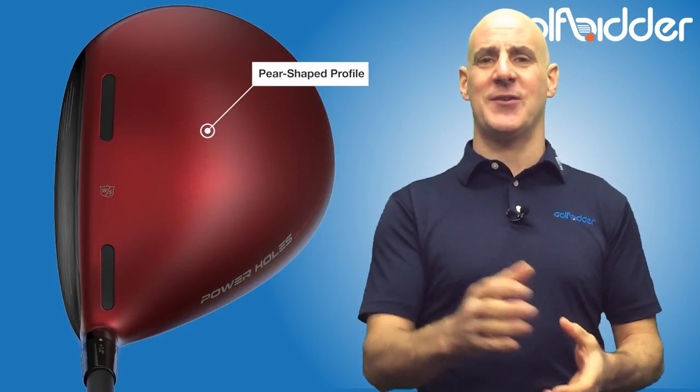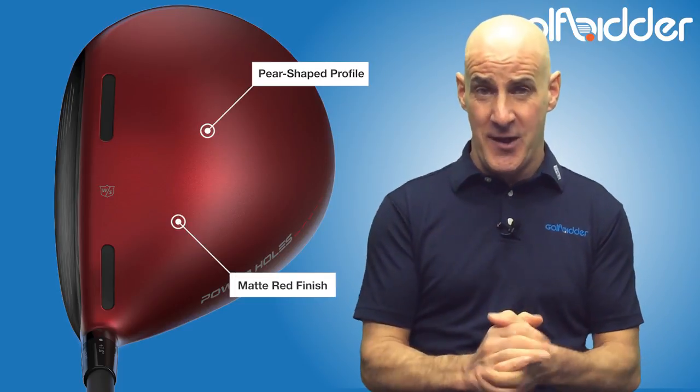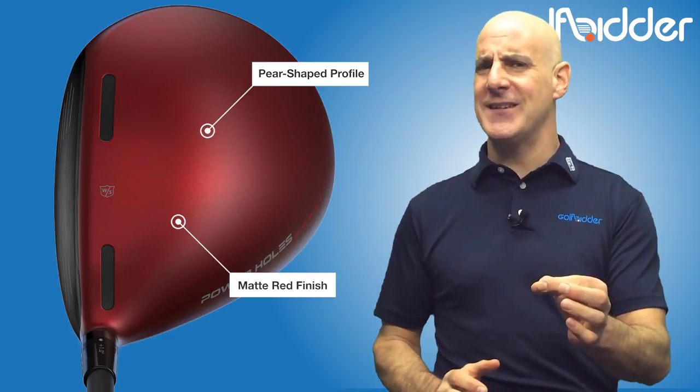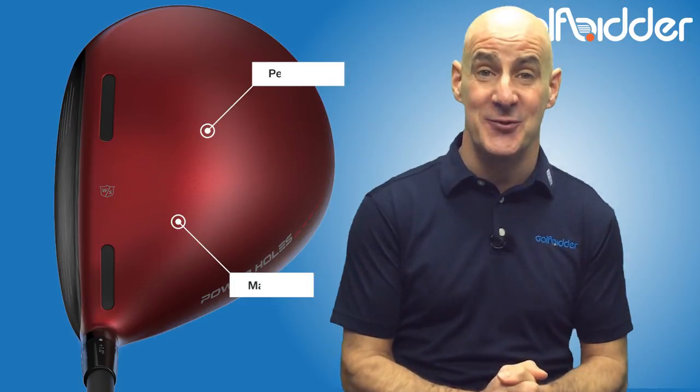On first look, the C300 Driver has a pear-shaped, bulbous stance behind the ball with a distinctive high toe. The matte red and black finish is pretty classy too, and coincidence or not, it's very similar to some putters that are very popular on tour right now.